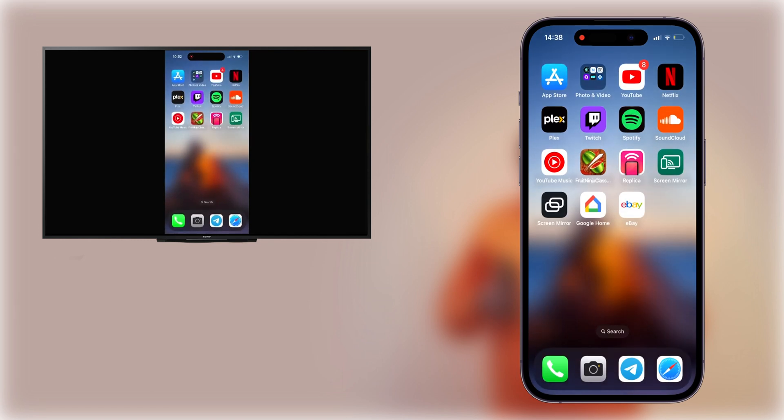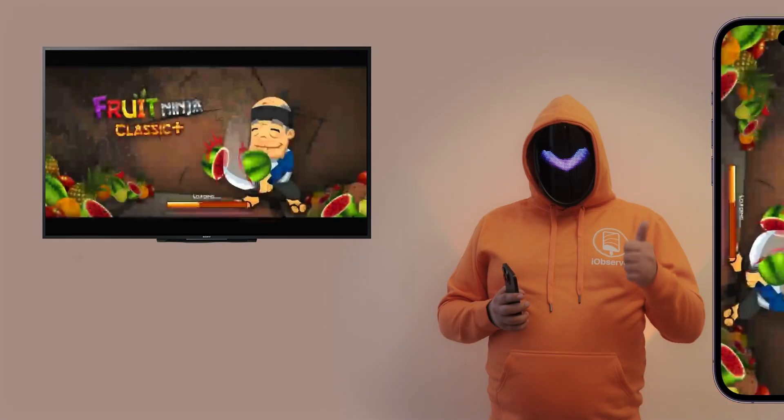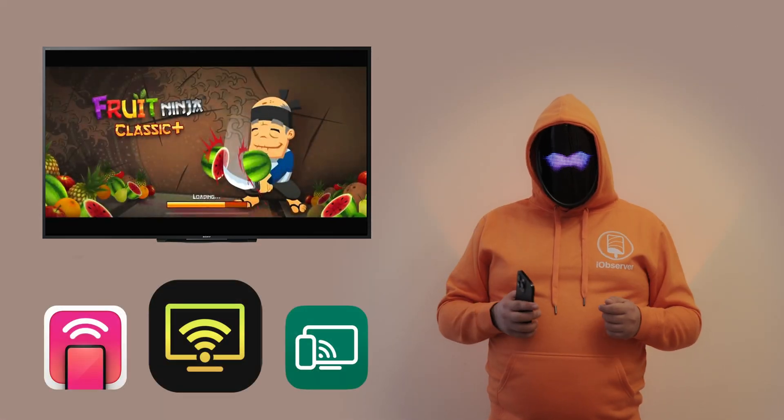This app is also quite easy to use, although DoCast is still my favorite. Since both apps have free versions, I suggest trying both out so you can determine which one is better.